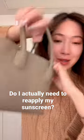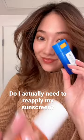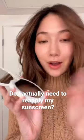I'm a sunscreen lover, and even though my purse is very tiny, I will always have sunscreen with me. Recently, I bought this UV compact that tells me if I need to reapply my sunscreen or not.